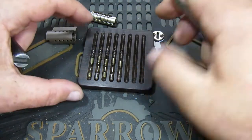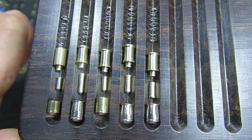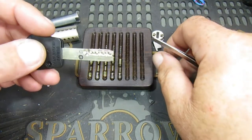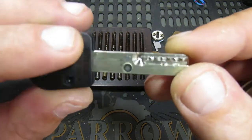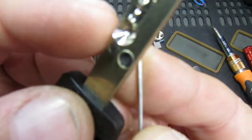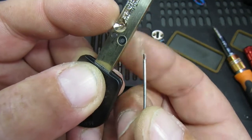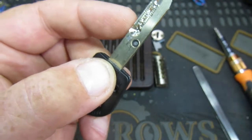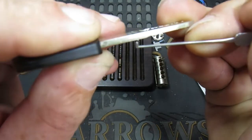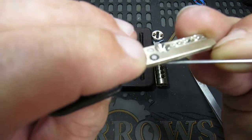There we go - a quick close-up of those. All fairly standard Multi-Lock fare. Now for anybody who doesn't know, I'll show you how the interactive part works. If we get a pick in here and get it to focus - you can see that little bit actually floats and moves.